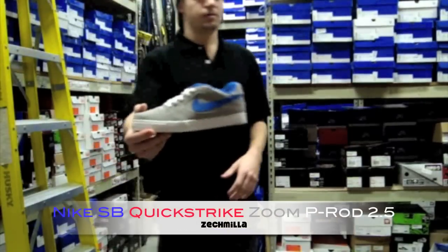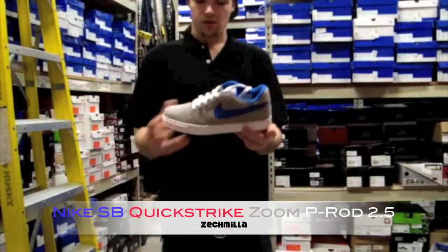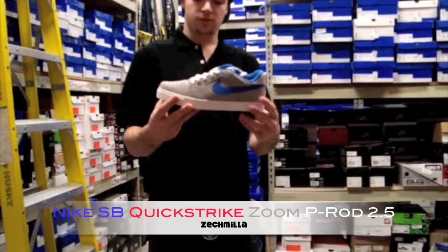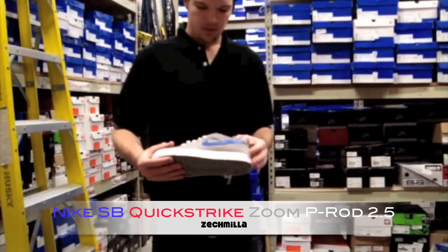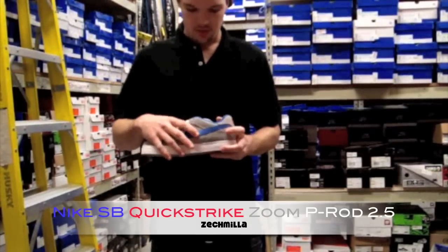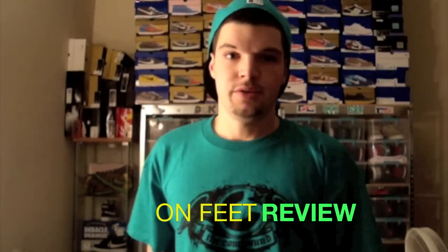The P-Rod 2.5 quick strike is pretty dope — looks like they just took the two and added a crazy new bottom to it, more of a skatable bottom. You got a light gray upper suede with the royal blue swoosh. Now I'm gonna show you guys the releases I like this month on feet.